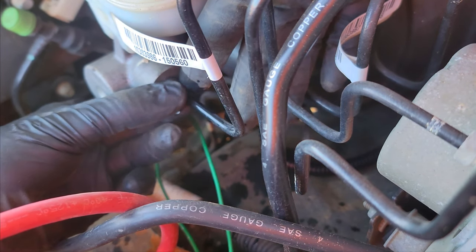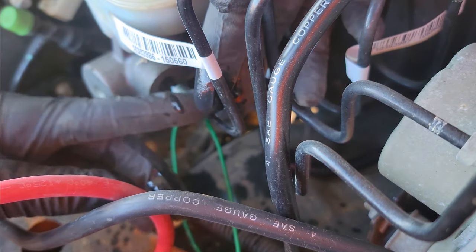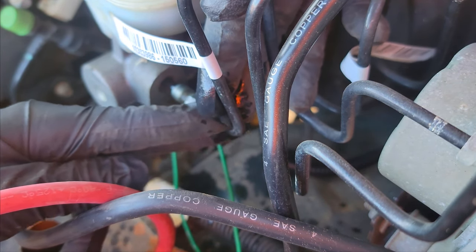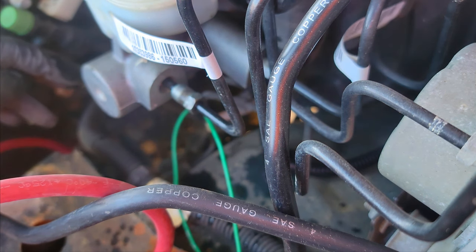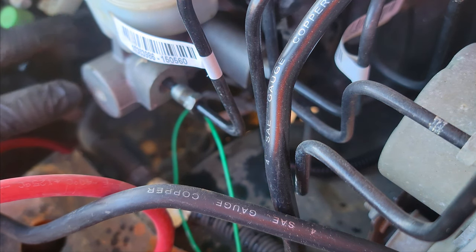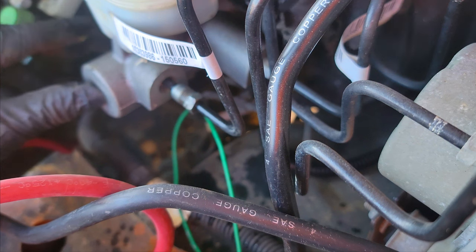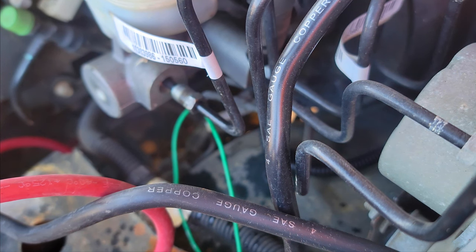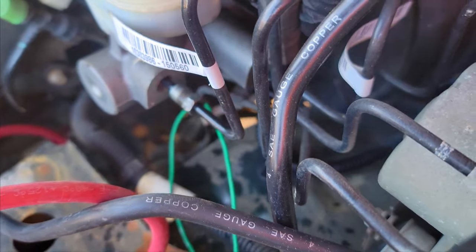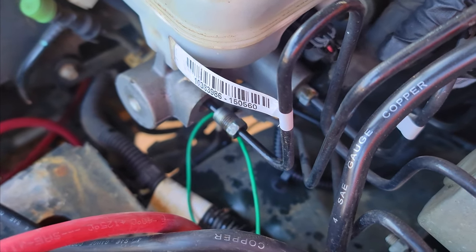That was a pretty laborious process. We got that to come out — you can see the fitting is loose. This is going to make a little bit of a mess, but I'm in my own driveway so I don't really care. The next thing we're going to do is get this other fitting off — I'll move the camera a little bit.